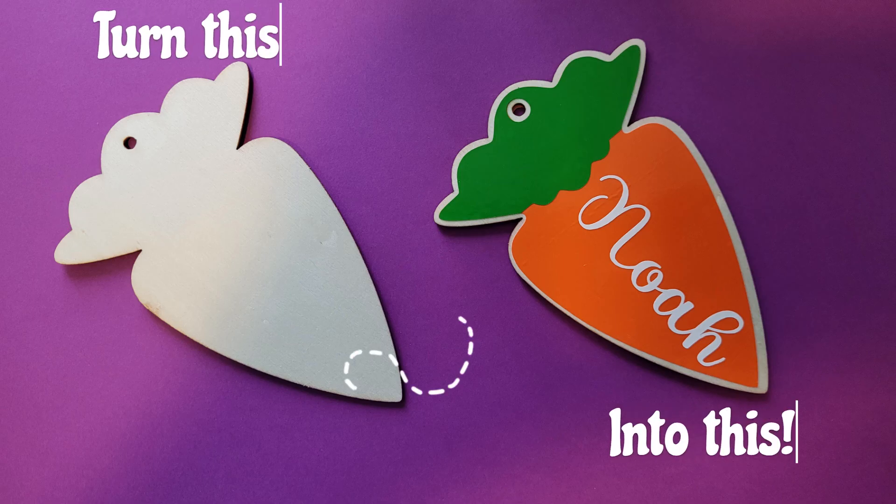Hey guys, welcome back. Today I'm going to show you how to make templates for all of your little wooden blanks.